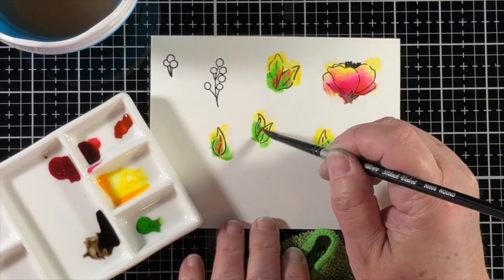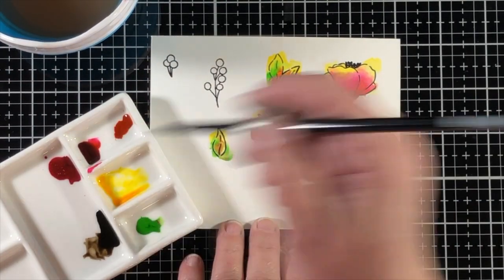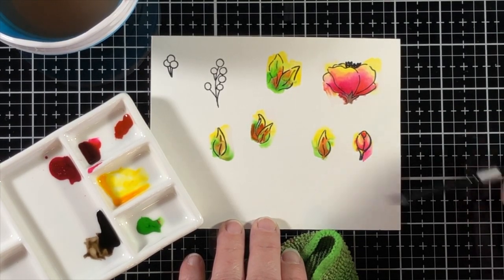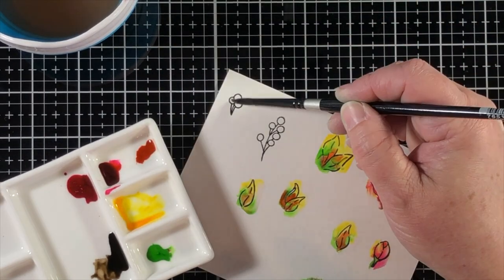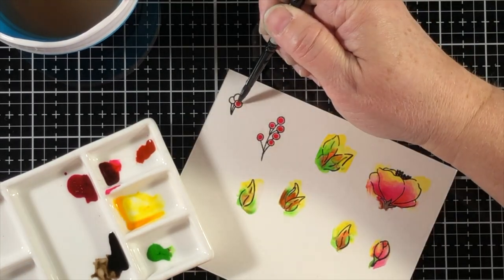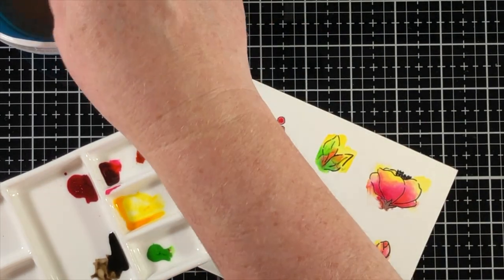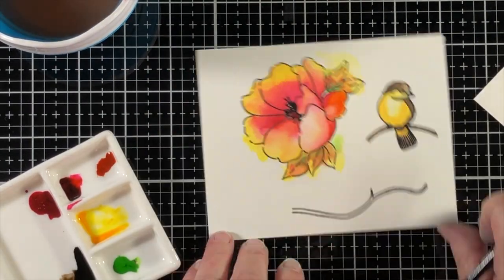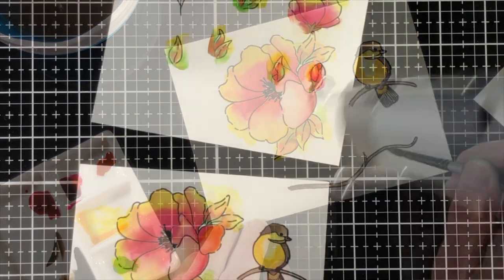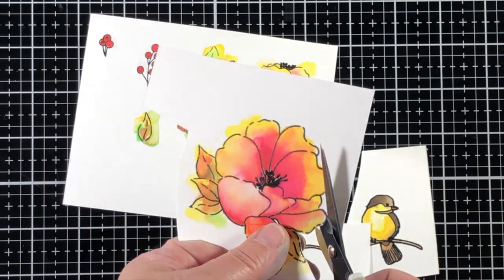I'm coloring the leaves the same way: first putting down a layer of water, then adding yellow to the tips, green to the base of the leaf, and then dotting on a little bit of orange in between and letting it mix together naturally. Moving on to the little twig and berries, I've wet the image and because it is heat embossed the color is going to stay right there in that area — and it does, it works out perfectly. Now I'm going to go back and color in the branch that I forgot to color the first time, and I'll make sure these images are nice and dry before I cut them out.